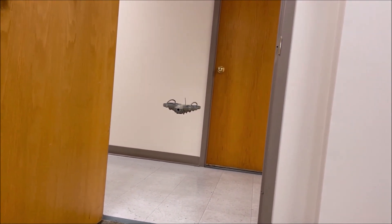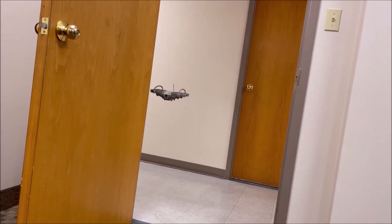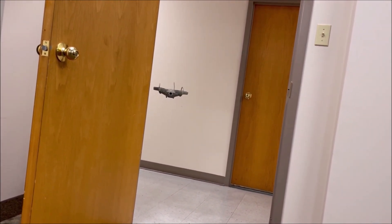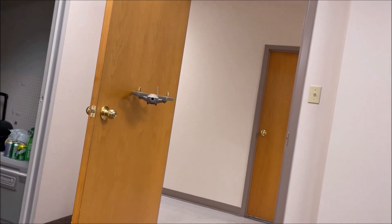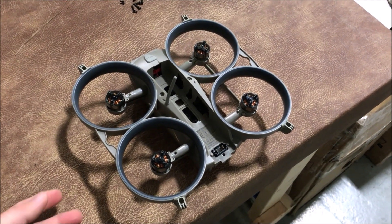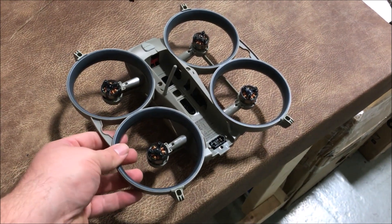You get four motors, one camera, and a lot of plastic bumpers that can easily bounce off of surfaces. However, that simplicity allows for some unique features in today's market. For example, every physical repair you can do to a Loki is complete with a screwdriver.